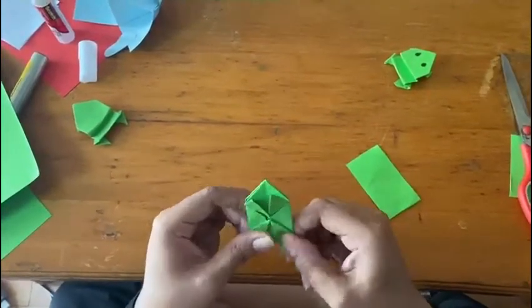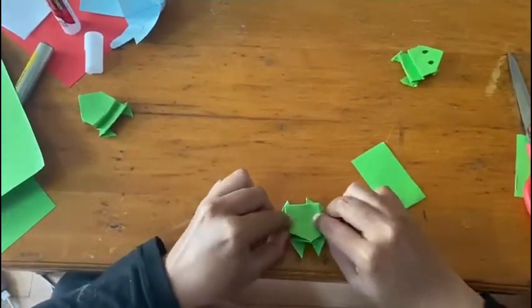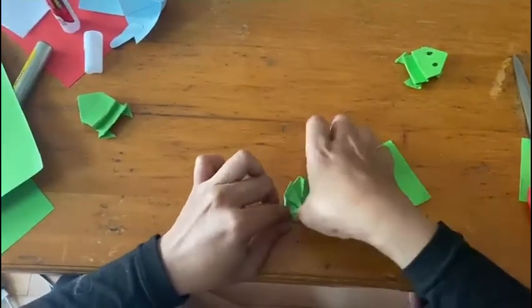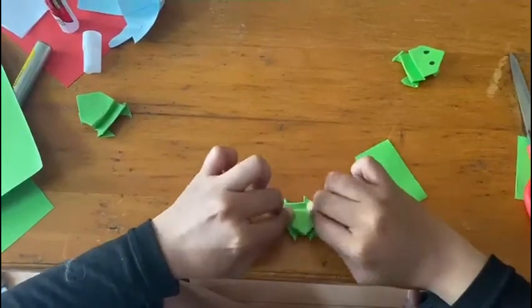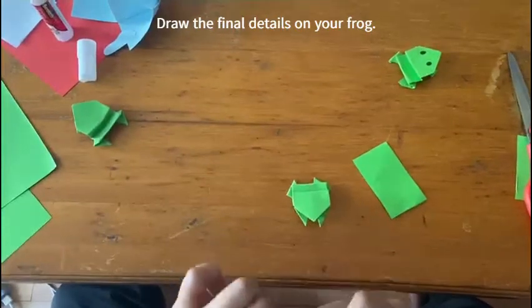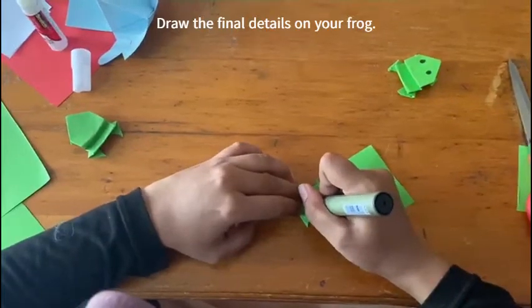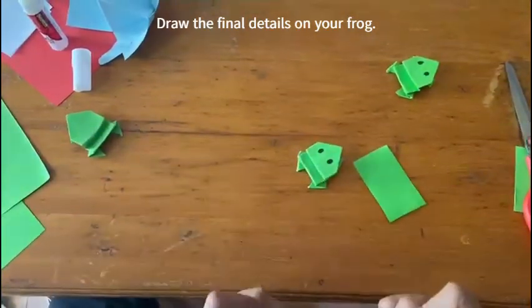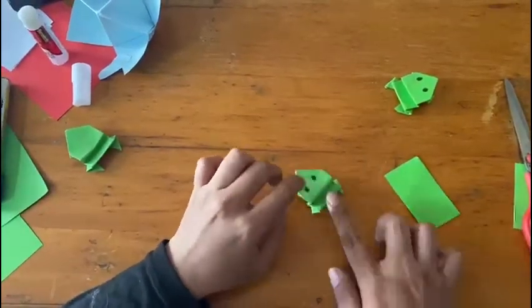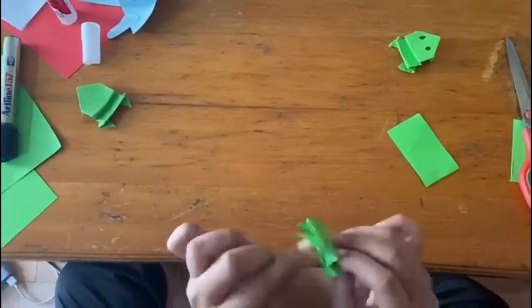Glub glub! This is your frog! You can make 5 frogs and sing the song "Five Little Speckled Frogs" and make them jump into the pool.